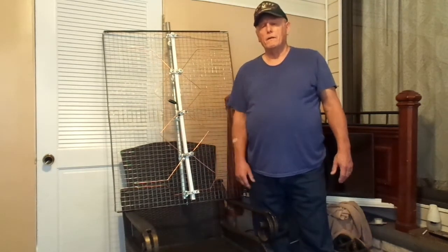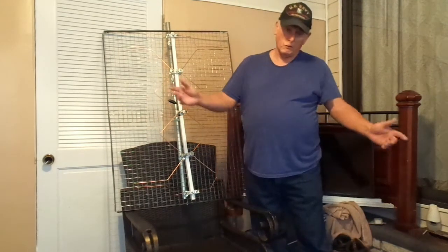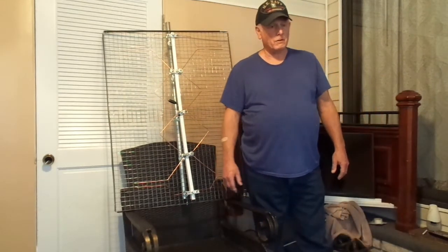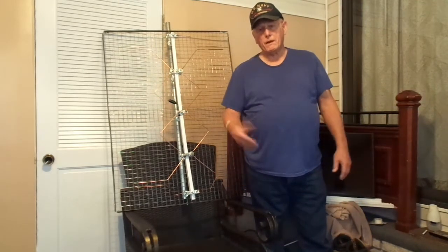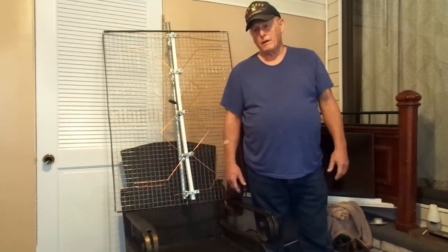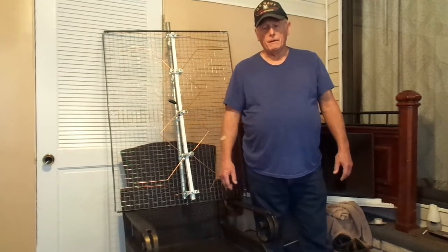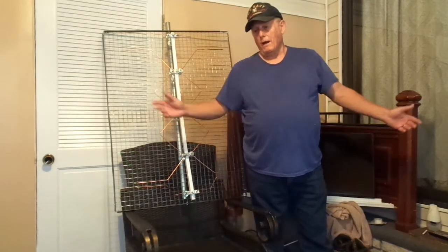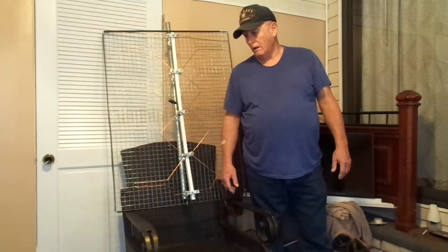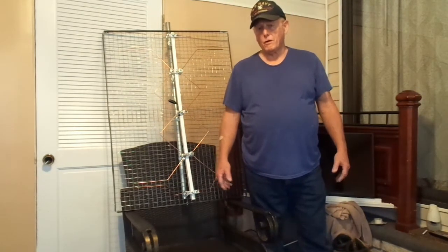I started making antennas because my cable bill kept going up and up — I'm sure you all know about that. So I decided to cut the cable and just keep the internet. The internet costs me about 60 bucks. I got Sling, which is another 35 to 38 dollars, so I'm still under a hundred dollars. And I've got just as many stations as everybody else, if not more — and 99% of the stations you don't watch anyway.